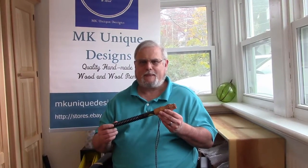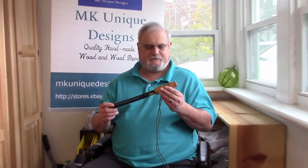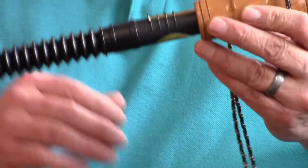We're here today to talk about the MK Unique Designs grunt call. This is our new adjustable call. This one happens to be made out of black cherry. They come with a nice lanyard.